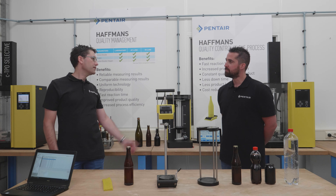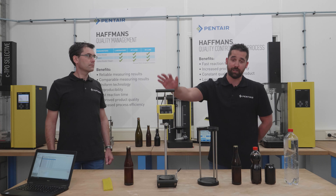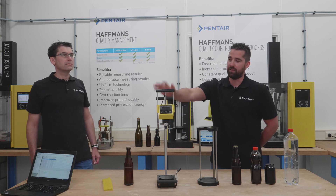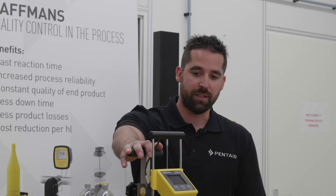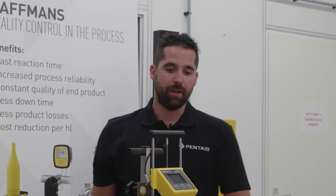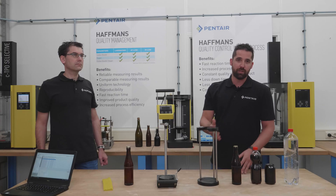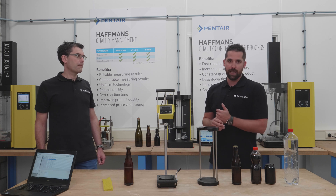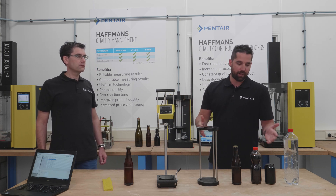So what is an ICC? I'm Randy Lehne, product manager for the ICC device. This device recently had an upgrade. So what is the ICC? It stands for Impact CO2 Calculator. It measures pressure and temperature in a bottle or container, like also a can. And with this it calculates the CO2 level in that bottle or can.